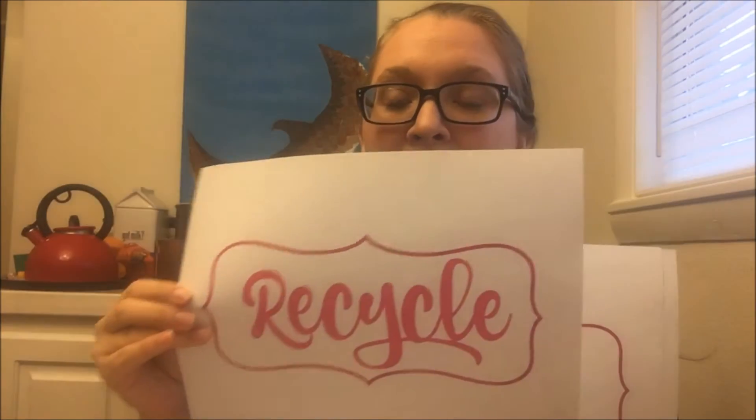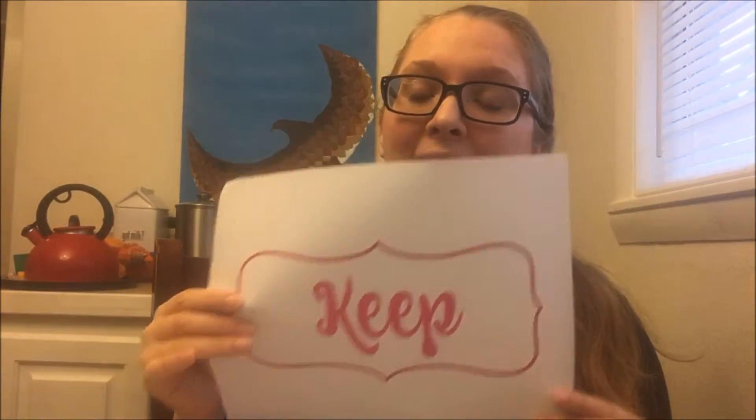I've got a recycling sign here, I've got a maybe — which hopefully you're not filling the maybe up with too much — I've got a donate pile and I've got a keep pile.